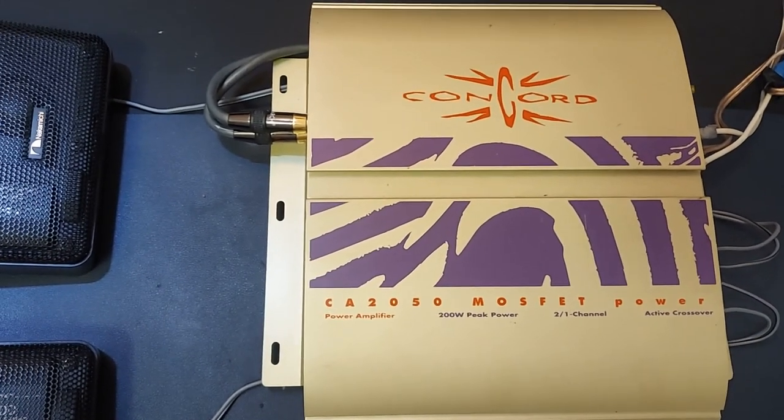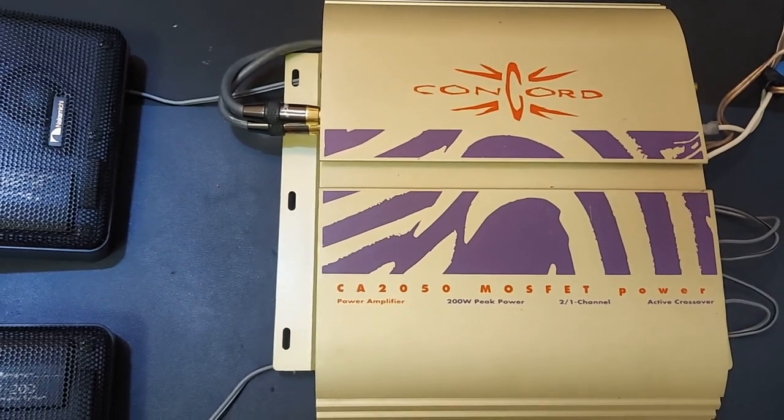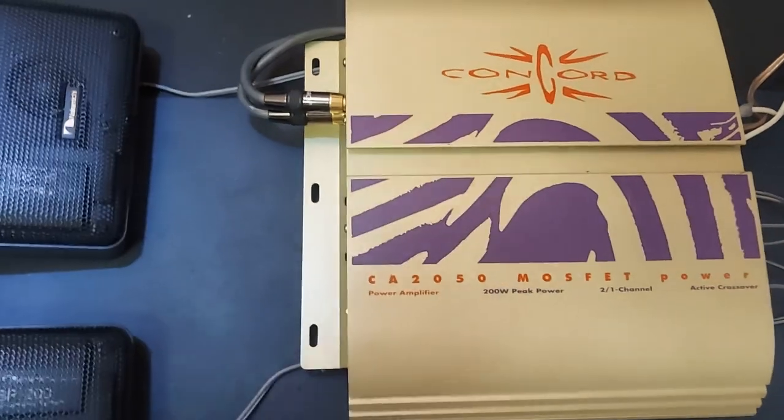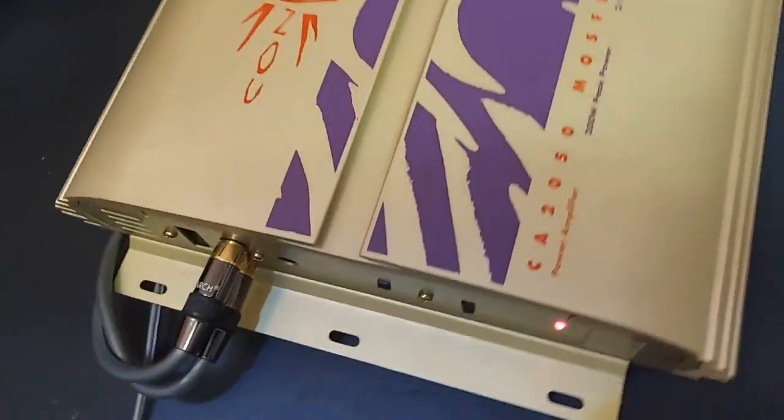This is a Concorde CA 2050. It's a two-channel amplifier from the mid-90s, around 1994-1995. 50 watts RMS times 2 into 4 ohms.